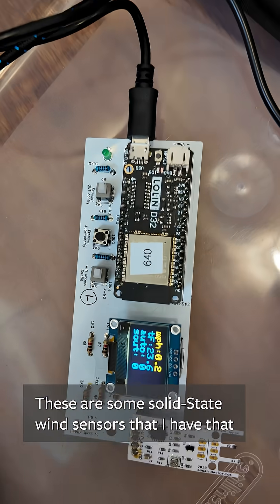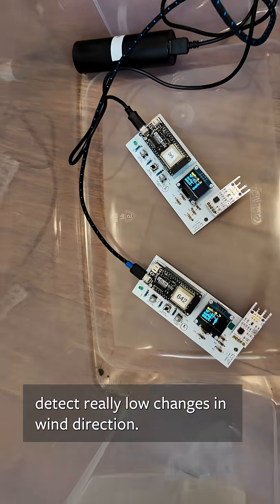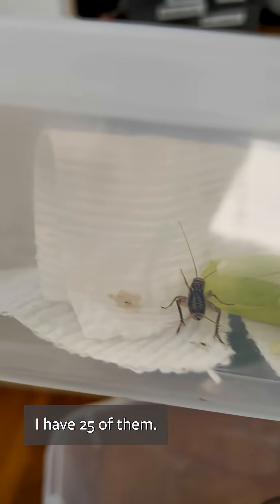These are some solid state wind sensors that I have that detect really low changes in wind direction, so they're very sensitive. These are some crickets that I got at the pet store today — I have 25 of them.